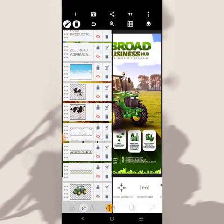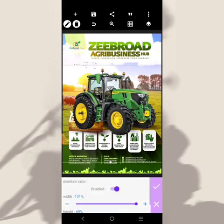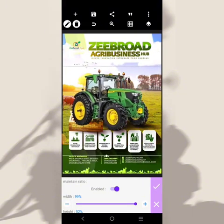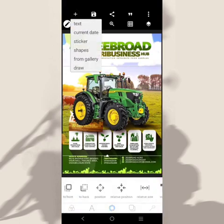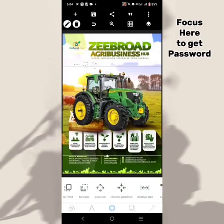This is the tractor we're going to be using. I'm going to reduce it a little — it's too small — and bring it here. This is our tractor. Now if you notice at the base, the other part of it has a green pasture, something like this.